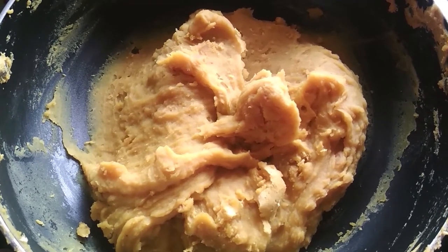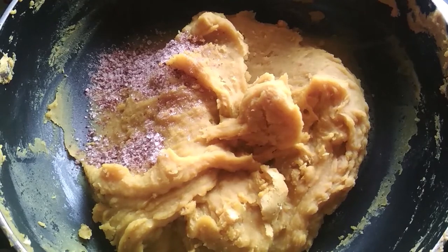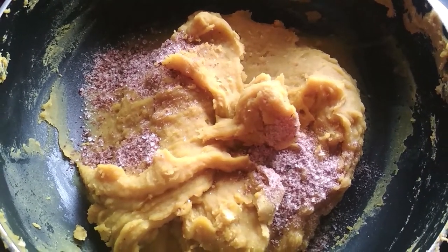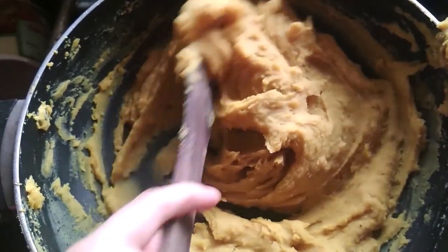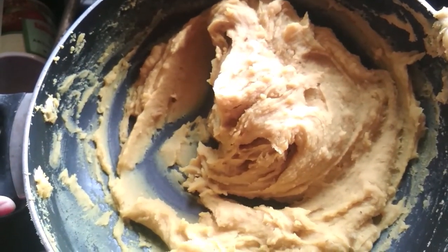Now add 1 tablespoon of turmeric powder and 1 tablespoon of cardamom powder. Mix it well. Then turn off the gas and let it cool down completely.